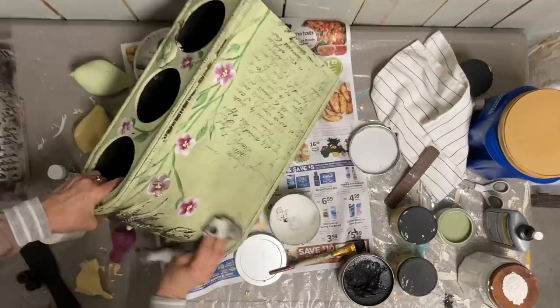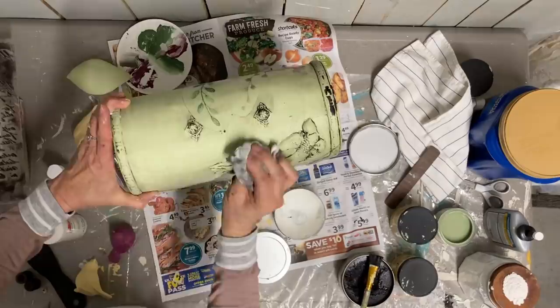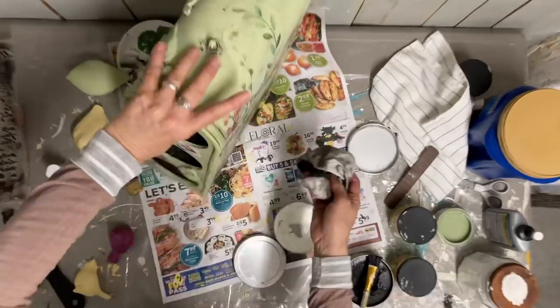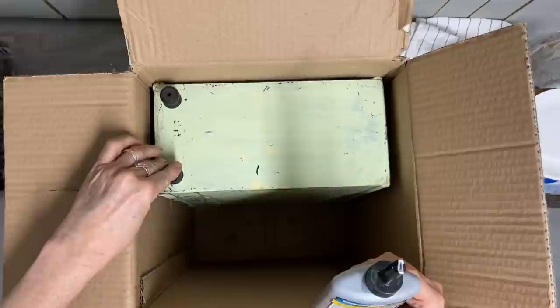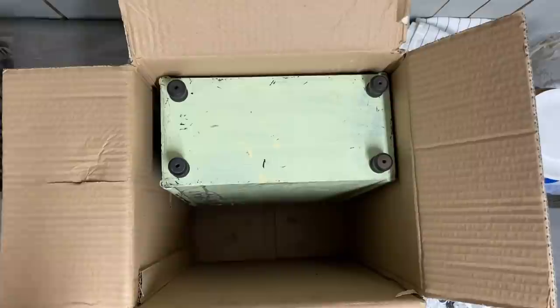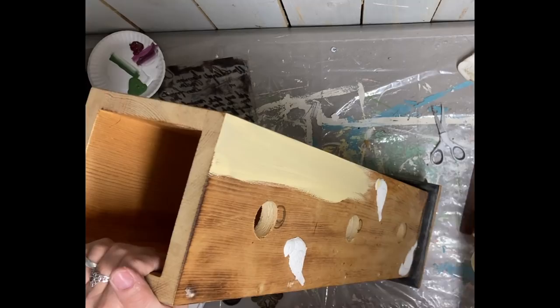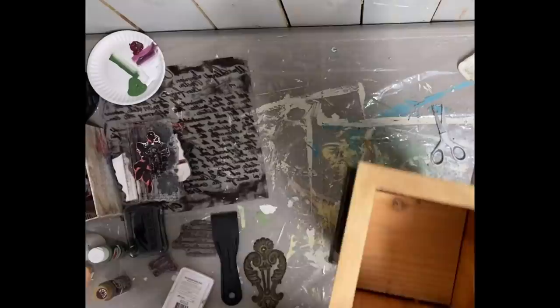I put a coat of clear wax on this so that when I use the black wax, it wipes off the green easier, but I wanted the black wax on the detailed areas around the edges and around these little birds. I just went over the whole thing with clear wax and then those areas with the black wax — both in Dixie Belle — then wiped the remaining off. Now I'm just gluing some little thrifted feet on here that I painted black.